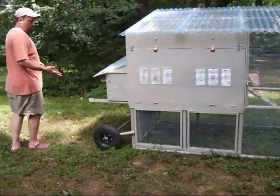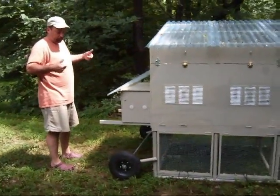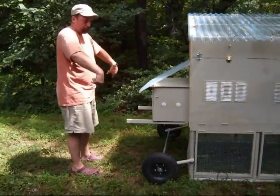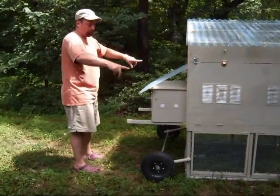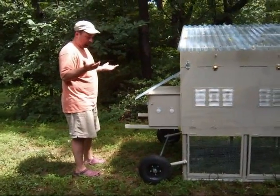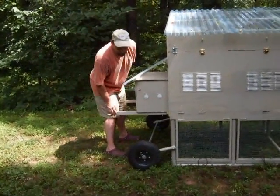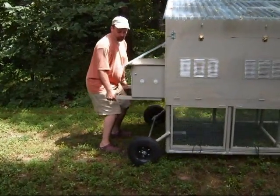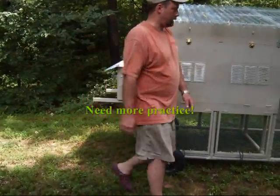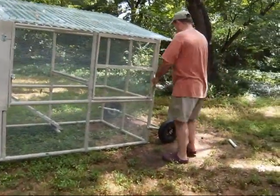Since this is the heavy end of the coop I'm going to put this up on wheels first. As I lift up about a foot, the wheels will tend to go under the pivot point and then just keep swinging under. Then I set it down and it's an automatic thing. Watch as I do that. There we go — that's the heavy end. Now the light end is a lot easier to work.